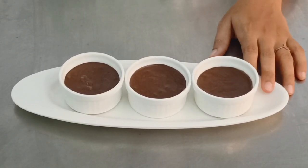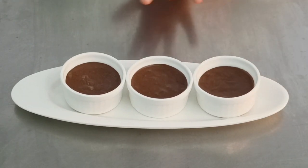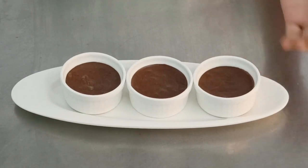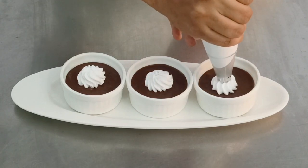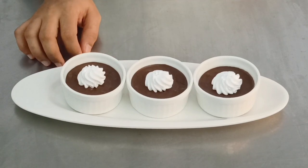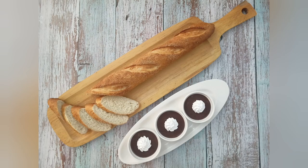For garnishing your chocolate mousse — your chocolate mousse is set nicely. We are going to garnish it only with a swirl of cream because we are working in the kitchen. If you were working in a bakery with AC, we would show you some chocolate garnishes. So right now we are just going to do a swirl of cream over each, and if you still want you can grate some chocolate over it.